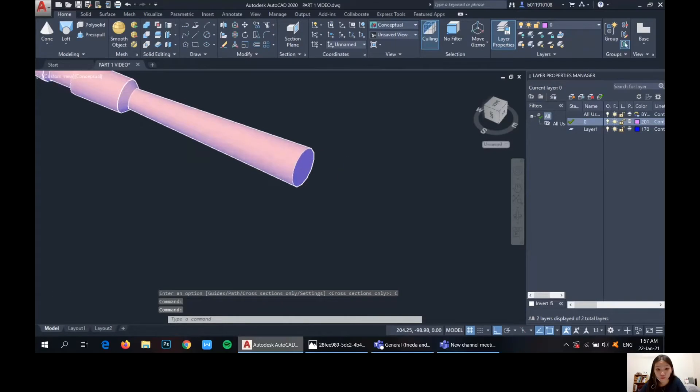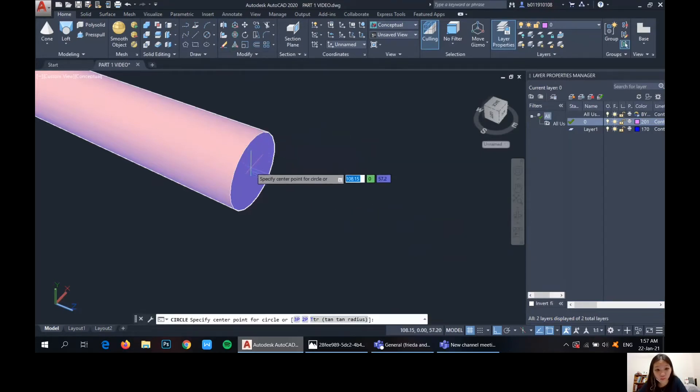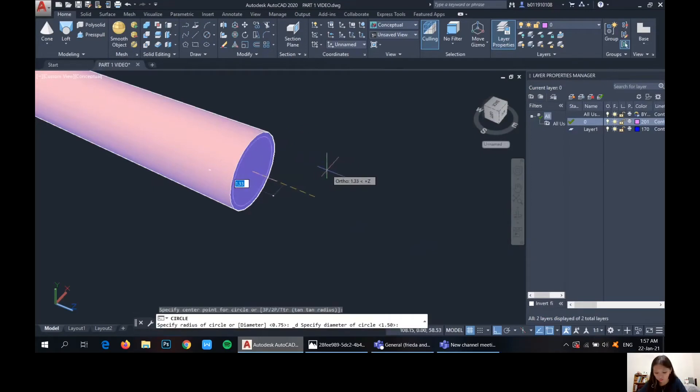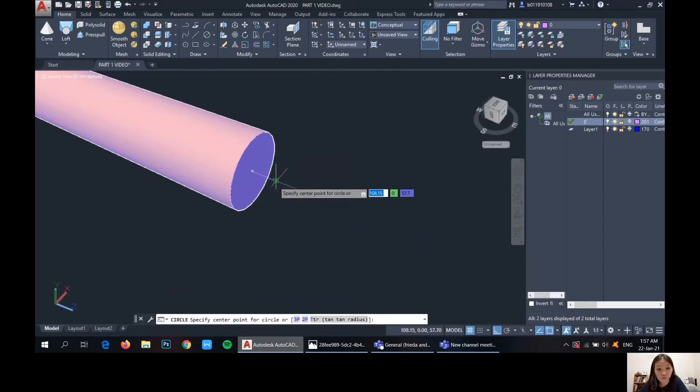So from here, we do it again. We've done the length of 1.3. So from here, we draw another circle of 1.5. At the back here — 1.5. And then circle at the back here — 1.5. Circle at the front — 2.